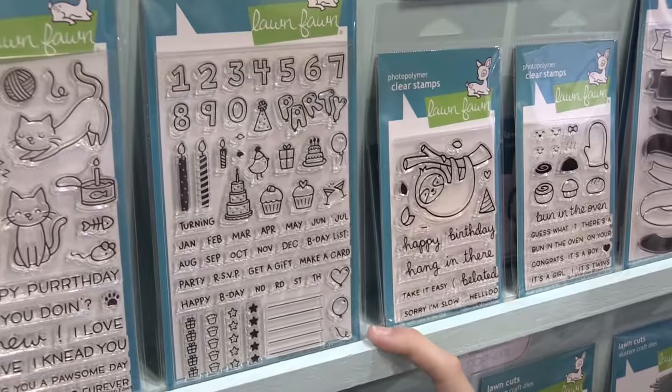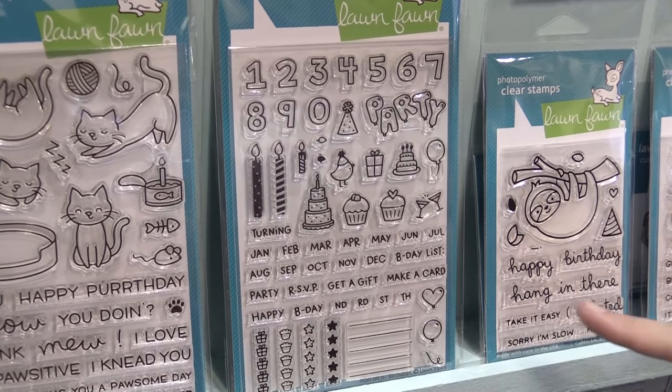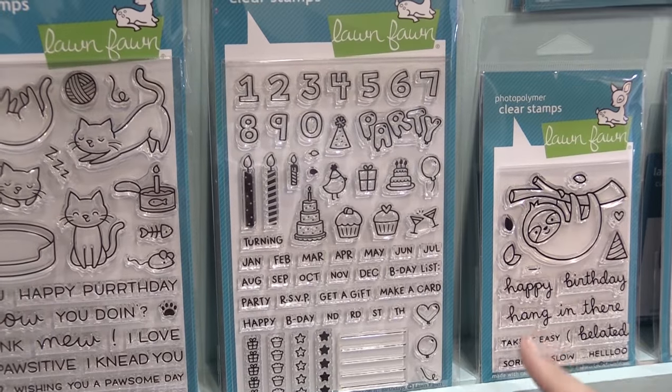This is our new planner birthday set, and my favorite part about this set is that it has 'make a card,' so I can stamp it in my planner to remind me to make cards for my friends, so hopefully they're not too late.